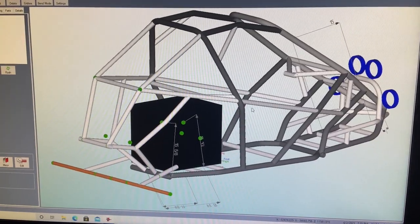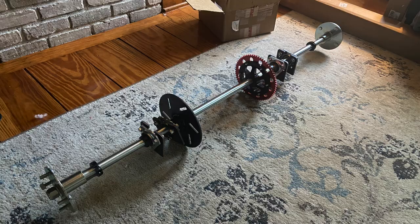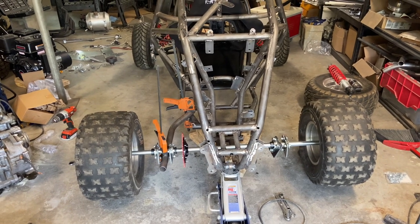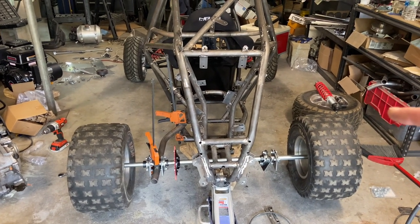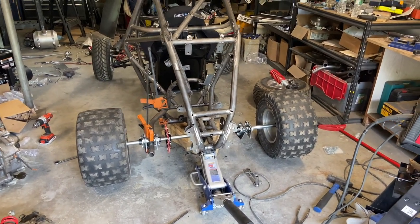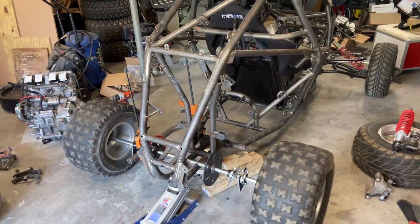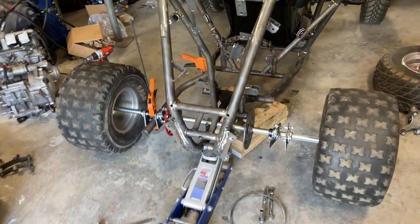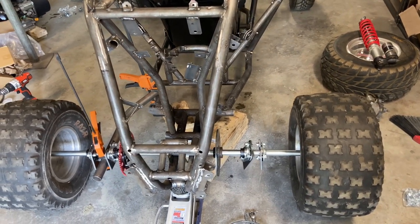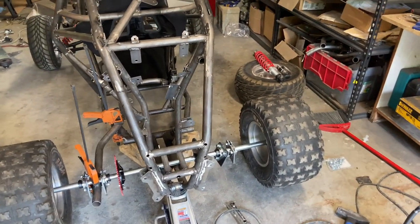I've been working on this for eight months — this isn't a brand new thing. Very few people knew the secret of this. I wanted to keep it a secret until I had it all sorted out. I needed a blank chassis to get measurements, check the angles for the swing arm, and see how I was going to build it. This axle, everything hub to hub including the hubs, is less than 300 bucks — and that includes the sprocket and the brake disc.